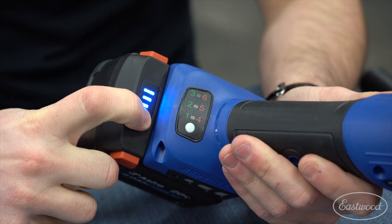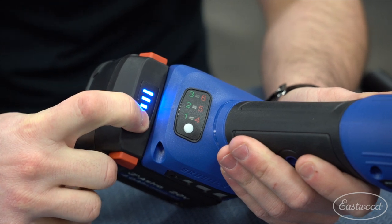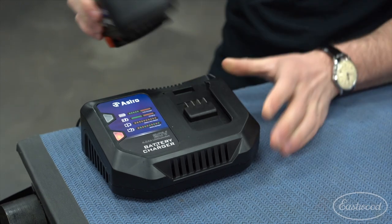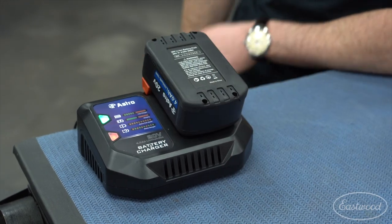The batteries have an LED charge indicator light so you know how much juice you have, and the charger has a red and green light setup as well so you know when the battery is charging and when it's good to go.